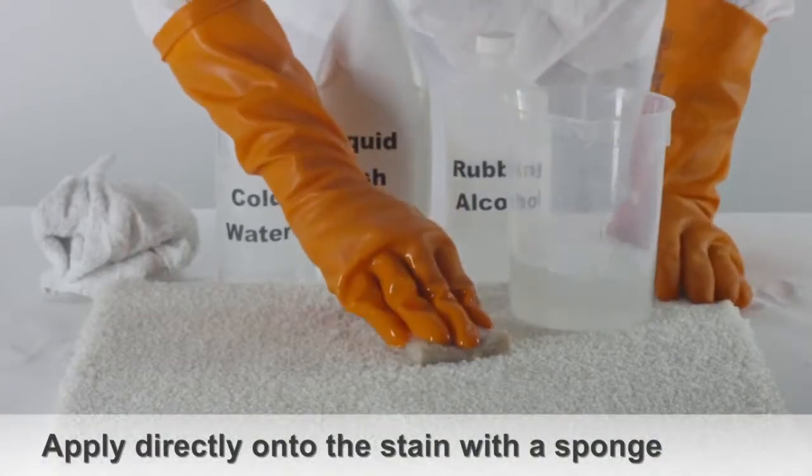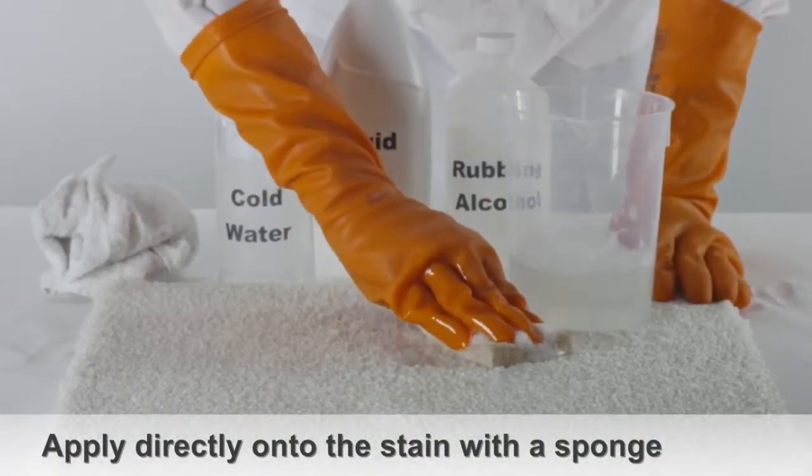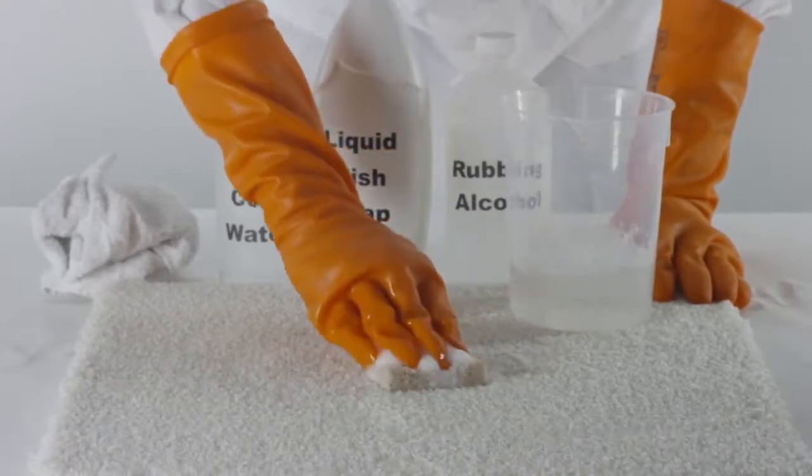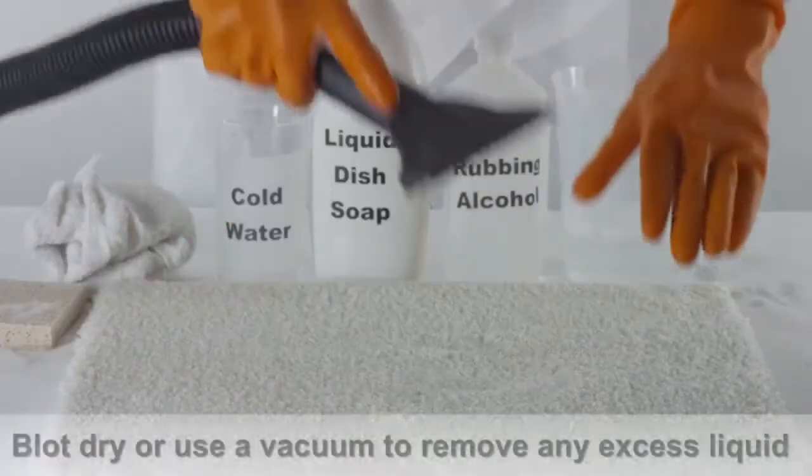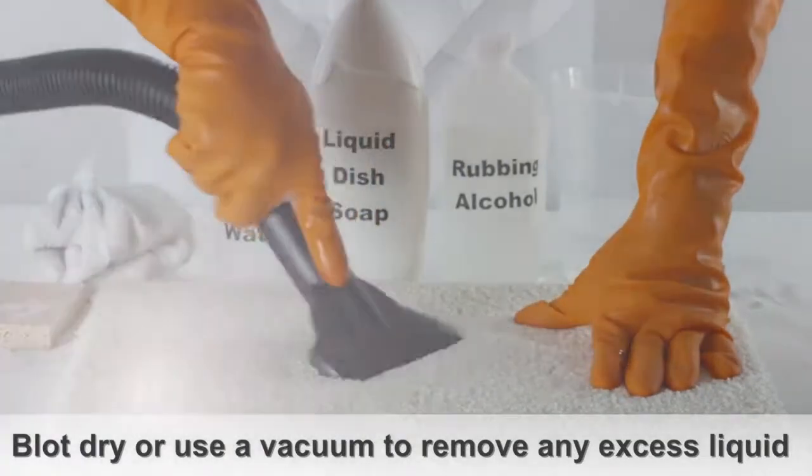Apply this mixture with a sponge directly onto the stain, blotting the affected area of the carpet until the oil stain is no longer visible. Then blot dry the area or use a vacuum to remove any excess liquid.